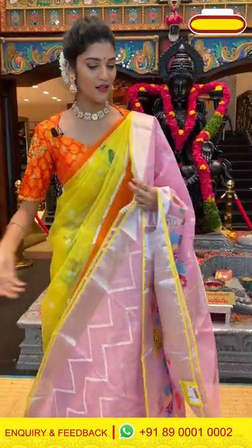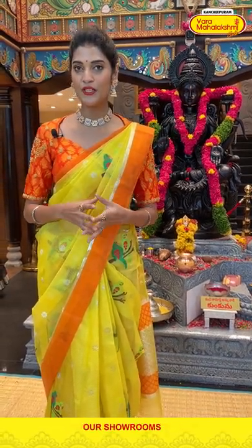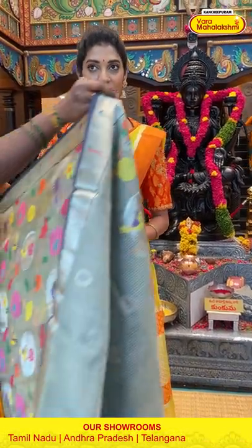All the saree prices I am showing you right now are at weaver's price, which are going to be valid only till 24 hours. So make sure you are placing your favourite saree orders before the offer ends. Let's see the next saree in today's episode of Zarikota's collection.